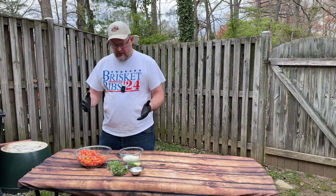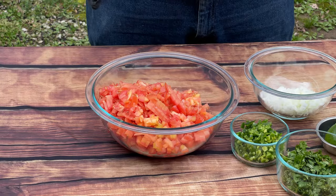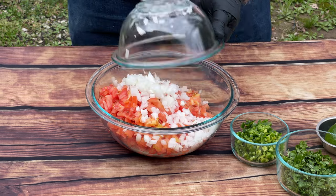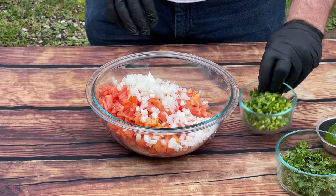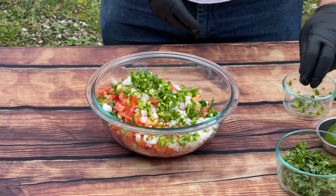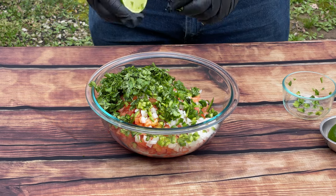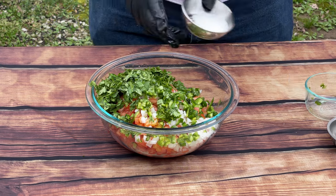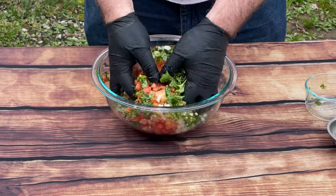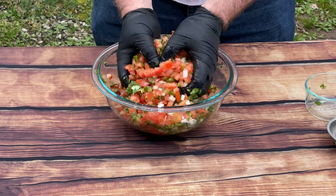So it's time to make our pico de gallo for the Taco Al Pastor — very simple recipe. We have eight Roma tomatoes diced up, half a white onion diced up, three serrano peppers diced, a full head of cilantro, the juice of one lime, and two teaspoons of sea salt. Simply mix and let this sit in the fridge for at least four hours to really come together — the flavor will be amazing.